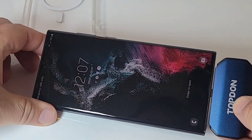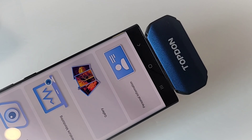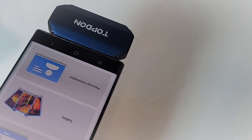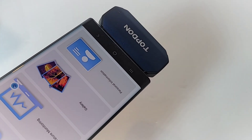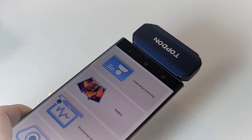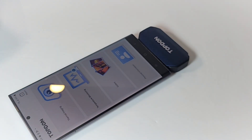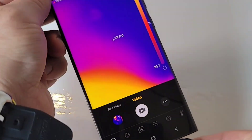Once you remove the case, there you go. If you listen really closely there's a slight clicking sound — that's because the Topdon is always in calibration mode. It's always trying to get the best picture for your device, so that very faint ticking sound is just the Topdon doing its job.